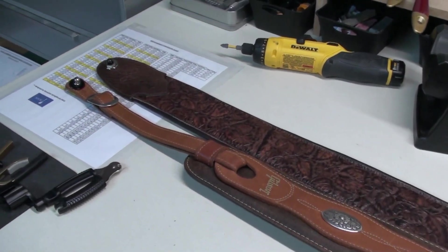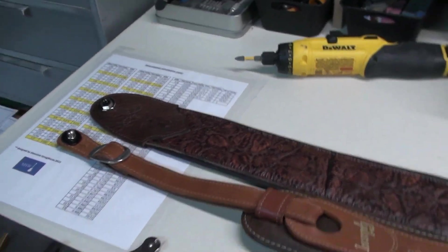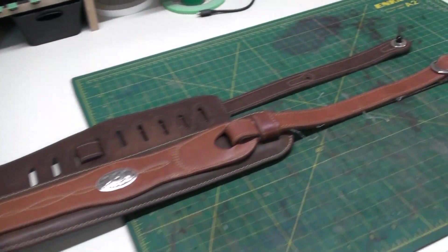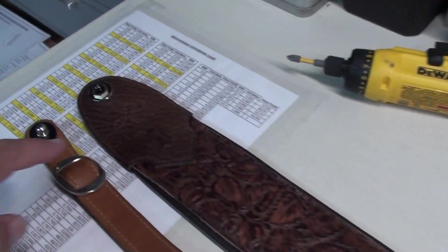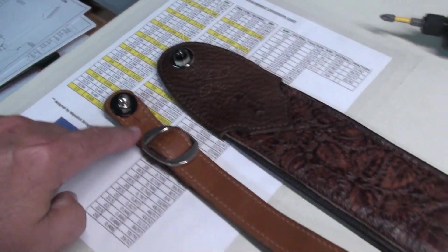So my good friend Dave Williamson, who did the intro music for my channel, has these two guitar straps which he uses all the time. But he's not happy with this one because he can't shorten it to the same length as the other strap.